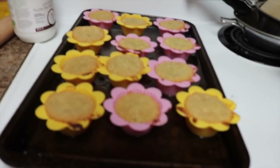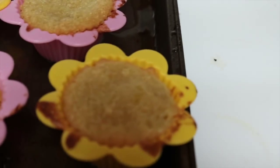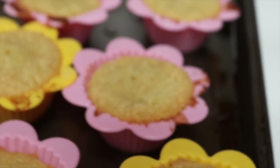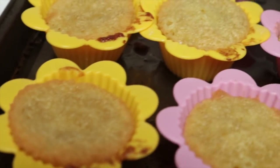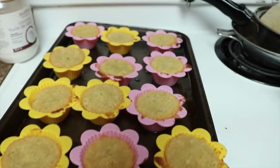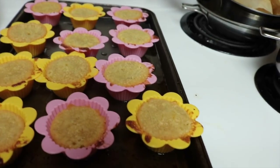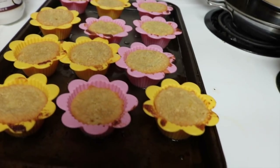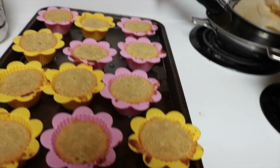Now I have taken them out of the oven and they look a bit odd on top — that's because I put a little too much coconut oil inside the molds, but that happens. So now we're just going to let them sit for about 5 minutes in the mold and then take them out to cool fully so that we can add the icing on top.